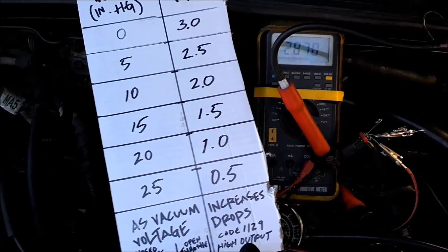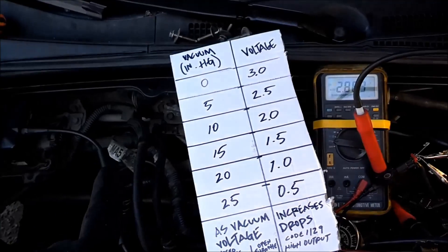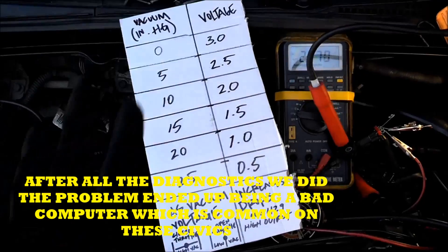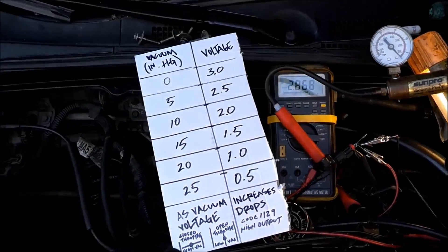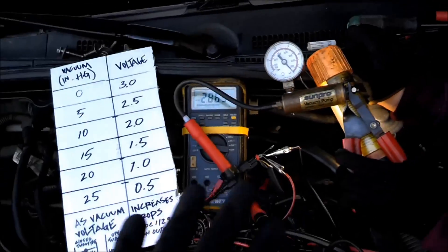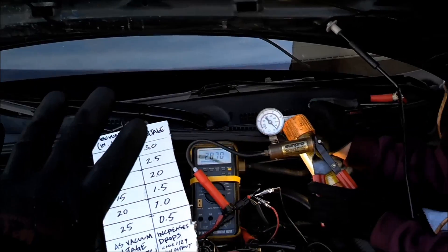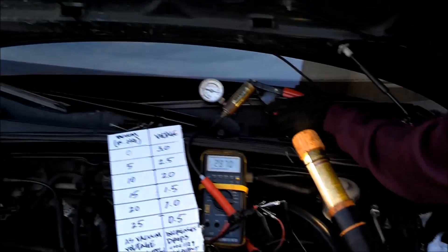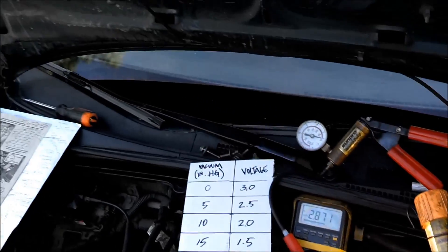Sometimes when you get a code, that sensor won't be the actual problem. You have to learn how to inspect each component when the computer sets a code for a specific sensor. Don't just go change the sensor — if you change this sensor, you're going to have the same exact issue. That's what you call throwing parts at the car — that's guessing. Never, ever guess. You don't have to. You will waste a lot of money. I did that when I first started mechanics in 1991.